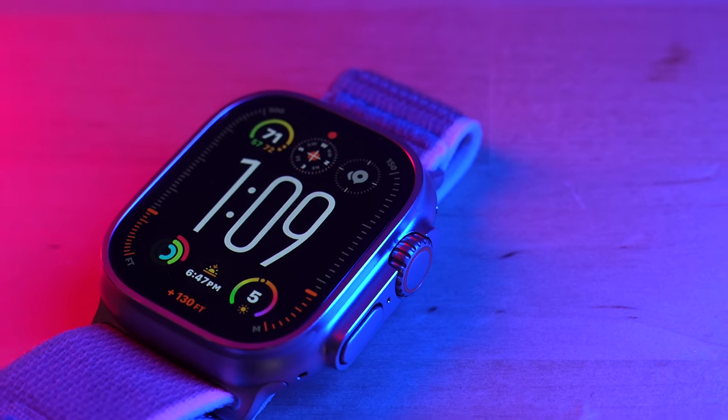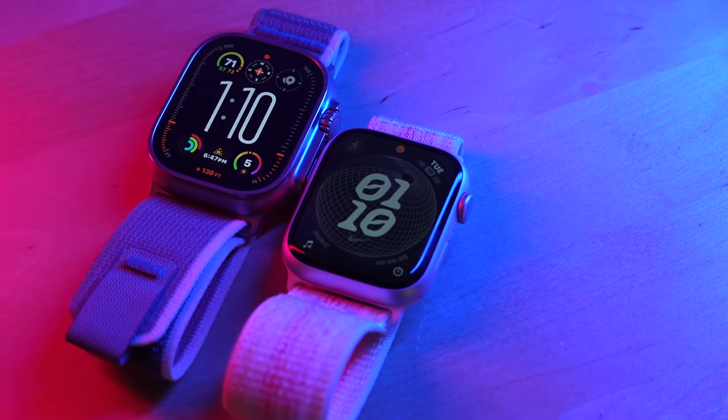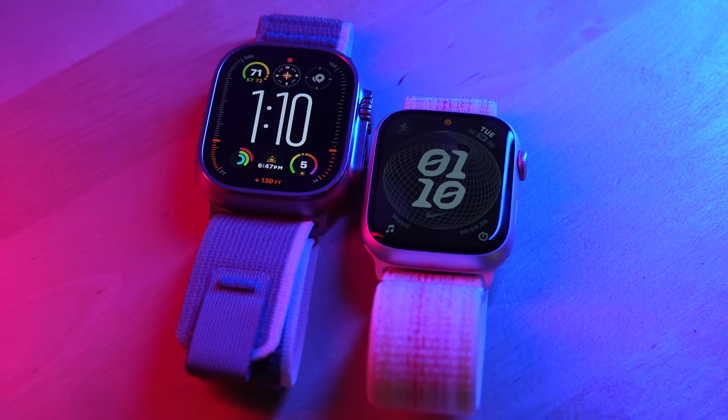There it is — the Apple Watch Ultra 2. In today's video, we're going to be taking a deep dive on all of the new features of this watch. We'll also be talking about the Apple Watch Series 9, because they share a lot in common. I will have an entirely separate video about the Series 9, so check that out on my channel. But in this video, let's focus on the Ultra 2.